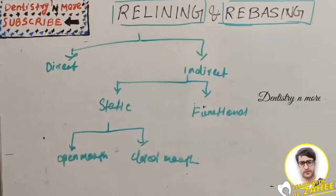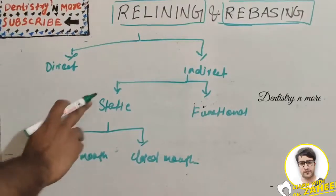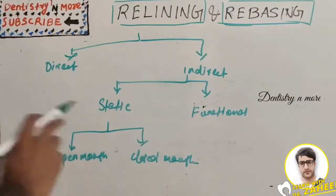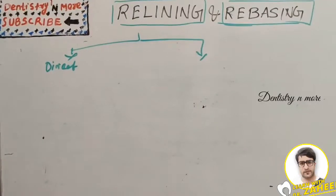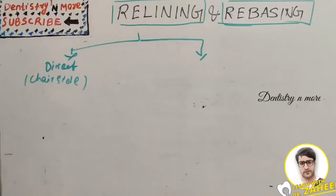Relining techniques are classified into direct and indirect methods. In the indirect method we have static and functional approaches. Static means the dentures are in a static position with no functional movements, and can be done in open mouth or closed mouth ways. The functional approach reproduces functional movements such as chewing, smiling, and lip and cheek movements. The indirect method is also known as the Chesai technique, which uses cold-cured acrylic or tissue conditioner material.